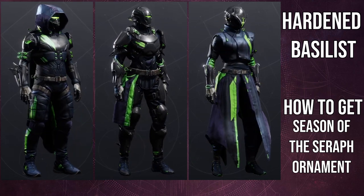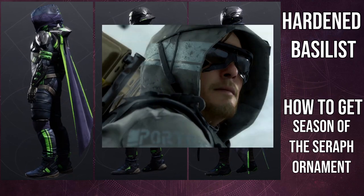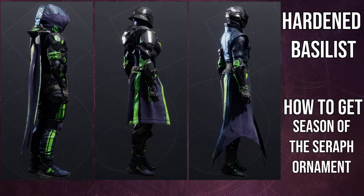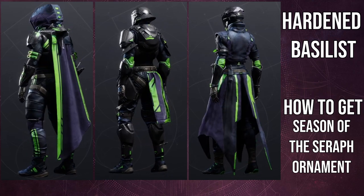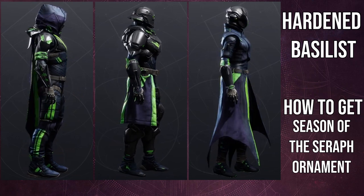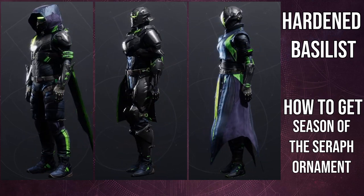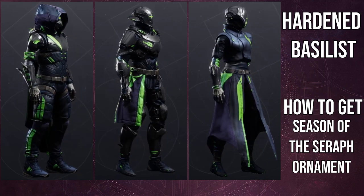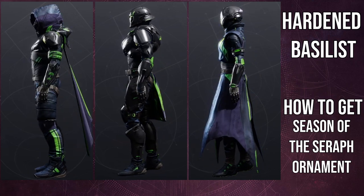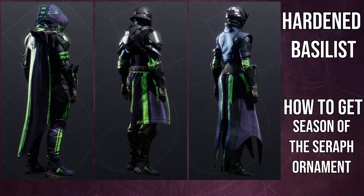The hunter class item looks super dope specifically because it reminds me of the hood from Death Stranding — specifically Sam's hood — and I actually do a Death Stranding look for the hood. Overall, I think each class did really well with these sets because there are so many usable pieces. I used every piece aside from the class items for the Titan and warlock. The hunter arms are probably the one piece I'm just 'it's fine' about — not my favorite, but not terrible. I'd have to buff the exotic I paired it with before I'd think about using it.